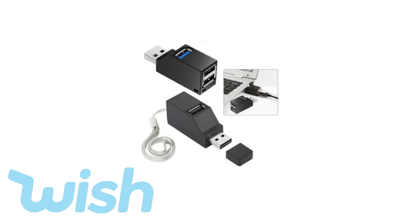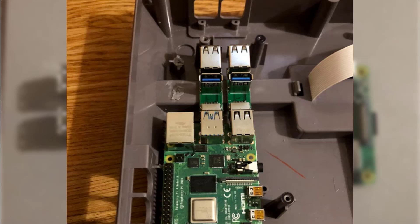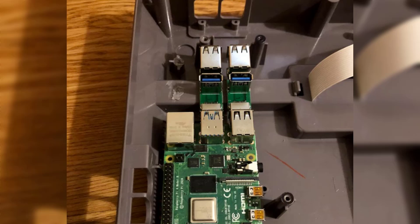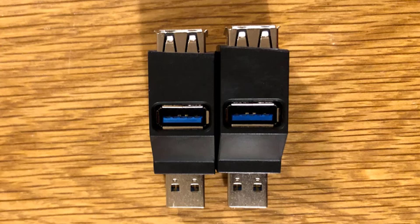These USB ports were available on Wish and after a lot of searching I found them. I originally decided to strip them and see if I could connect them to the Pi straight through the connector holes, but unfortunately due to the build of the NES case it wasn't going to work — this particular part blocked it and made the Pi stick up in the back. So I put the USBs back in their case, stuck them down, and cut the front off so they would sit flush with the actual case.